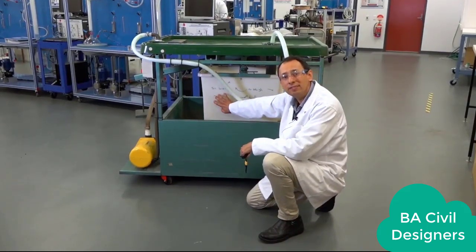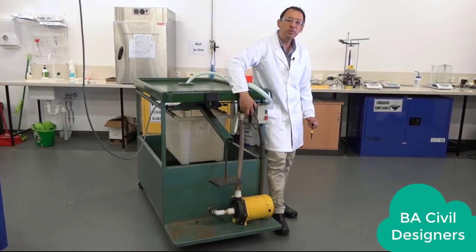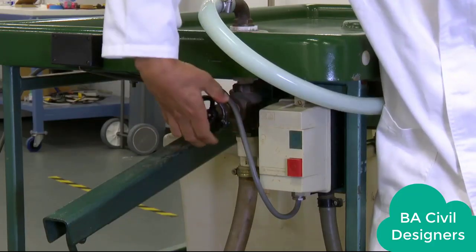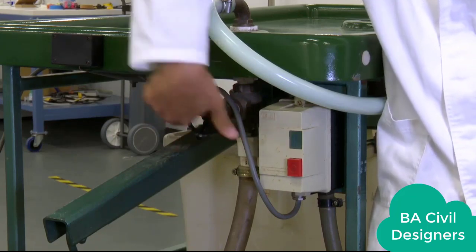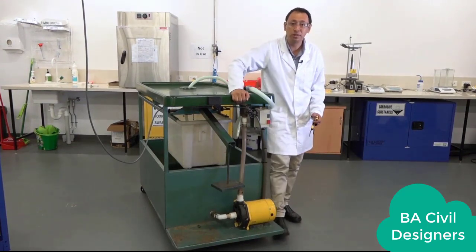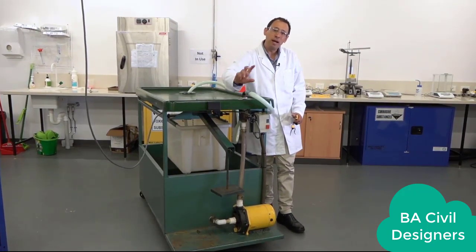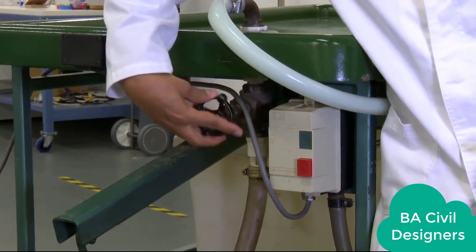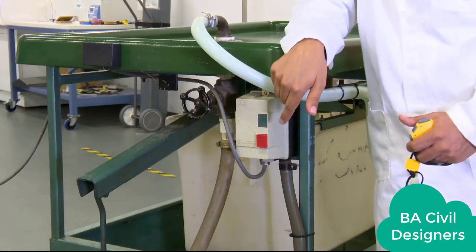We start again with the tank empty. We are going to turn on the pump and regulate the flow rate with this valve. To do this, we count how many turns are needed to fully open the valve. Starting from closed, we count: 1, 2, 3, 4 — so there are 4 full turns of 360 degrees each. If we want to run the experiment at half the flow rate, we close the valve to 2 turns of 360 degrees. So we now have approximately 50% of the volumetric flow rate from the pump.